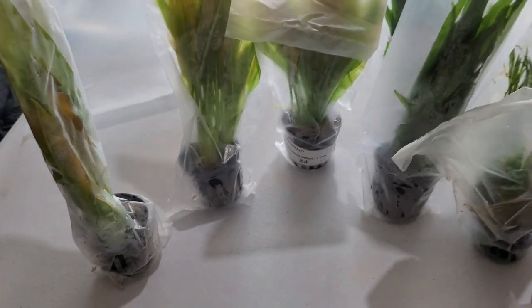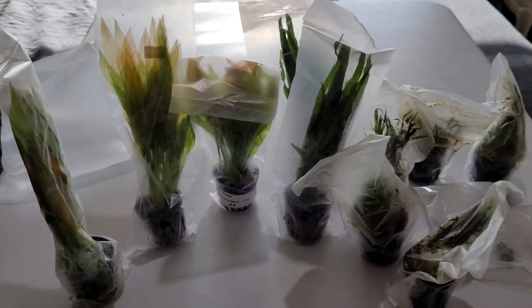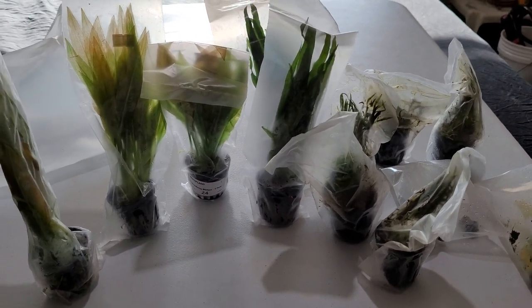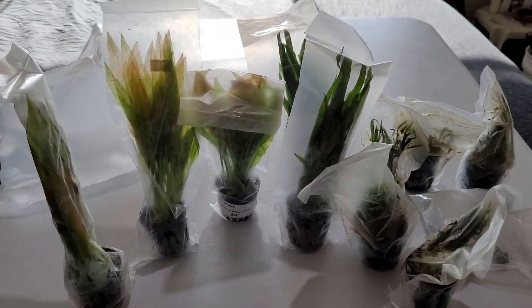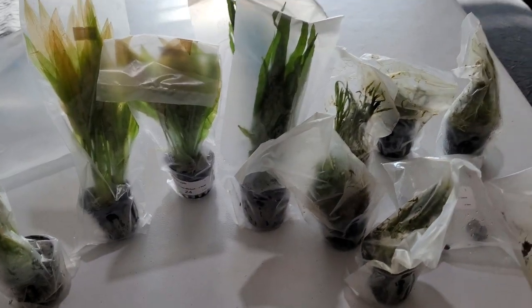Let's try and get these somewhat planted. The water lettuce and some of the red root floaters are going to go in the 75. The other red root floaters go in the 10 — primarily because just in case the 10 is in a condition that can't support them, I want to make sure they can actually grow, and I can always harvest the excess and put it in the 10-gallon. Three of the five micro chain swords are going to go in the 10, and two are going to go in the 75. One Java fern each, one in the 10 and one in the 75, or I may put both in the 10.